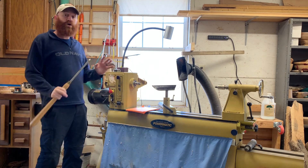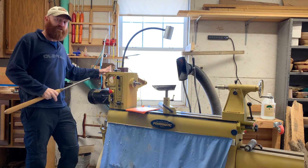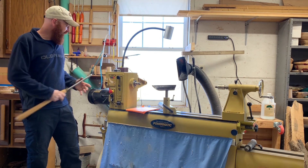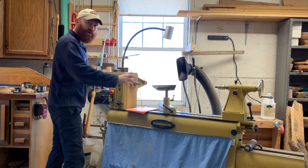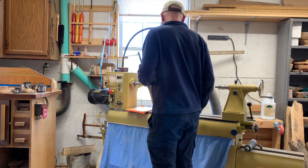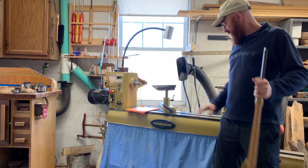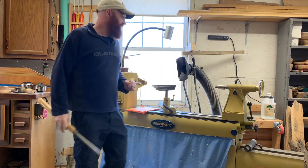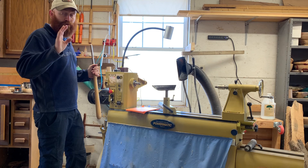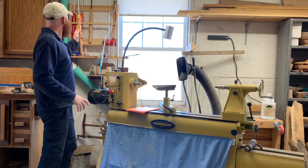My father-in-law has the newer version of this same Powermatic lathe, and it has a magnetic on-off switch that you can move around to wherever you want. So if I'm turning a bowl, I would move it over here, and then if something bad happened, I could stand away from all the action and turn it off. That is a nice feature to look for — if the lathe you're looking at has that, I highly recommend it.